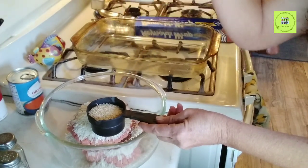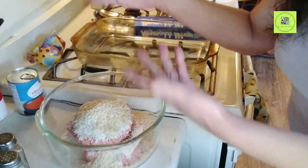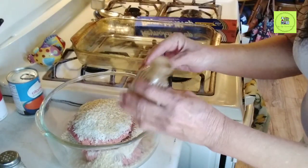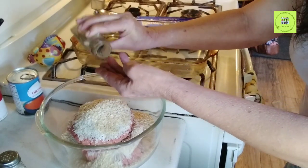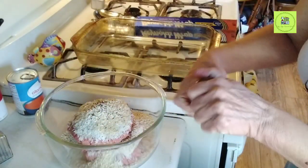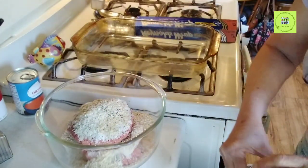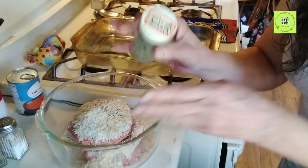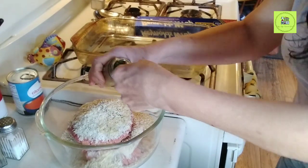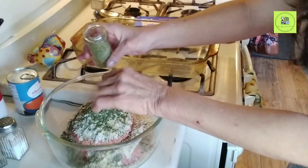If you were doing the regular recipe you'd use only a half a cup, but since I'm doubling it I'm using one cup of whole grain white rice. Into that I'm adding in a half a cup of minced onion. You can cut up your own onion if you want, but I have plenty of this dry minced onion on hand so I'm using that — it works fine. Then we're adding an eighth teaspoon of black pepper — well, a quarter teaspoon. And then about a teaspoon of salt. And then about four tablespoons of parsley flakes since I'm doubling — I don't have fresh parsley so I'm using the dried.